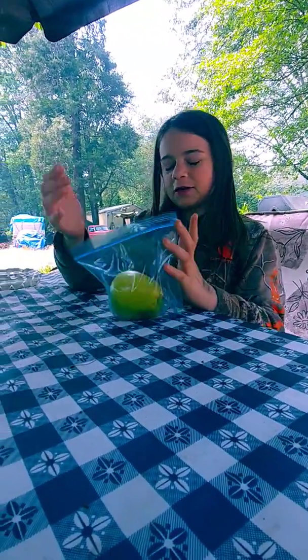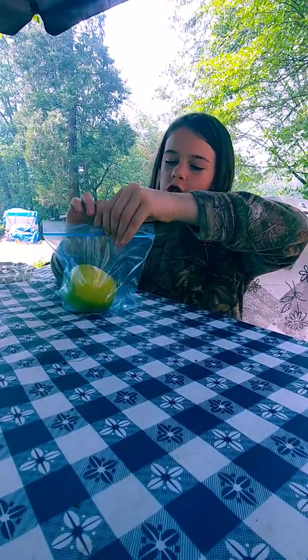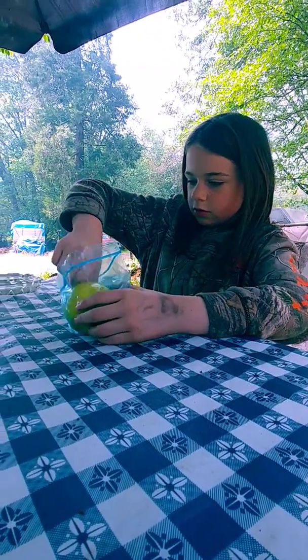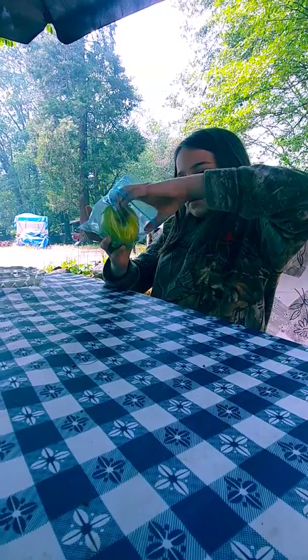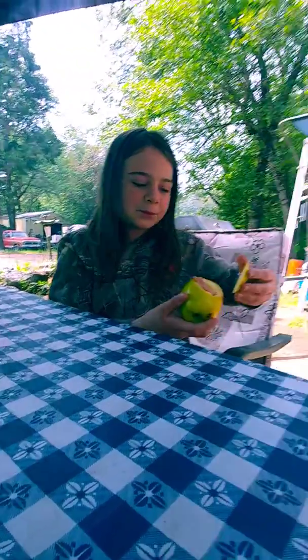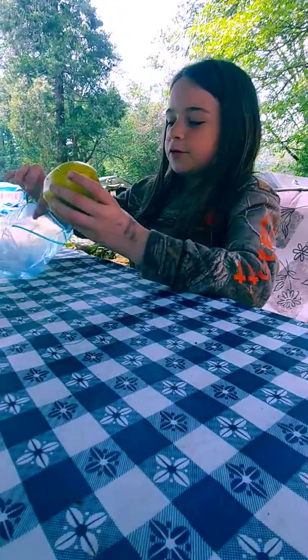If you're only allowed to eat healthy food in class, here's another thing you would do. You'll cut a hole in an apple, and if you like hot dogs, get a hot dog. Then you will put some hot dogs in the apple. That's another way how to sneak some unhealthy food into class.